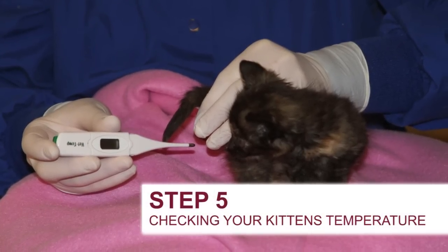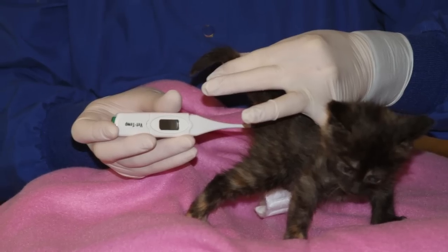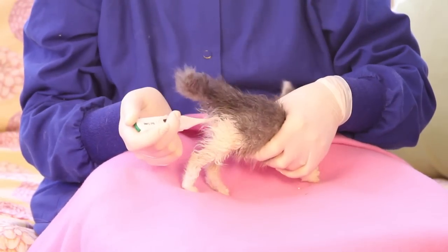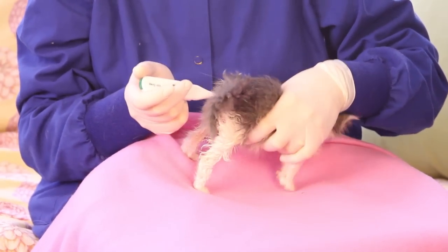The next step involves getting a rectal temperature on your kitten. This is an important but tricky step, and care should be given not to harm the kitten. Make sure to use a quick-reading thermometer and lots of lube. Don't insert more than the tip of the thermometer. If the kitten is really fighting this, then don't force it.